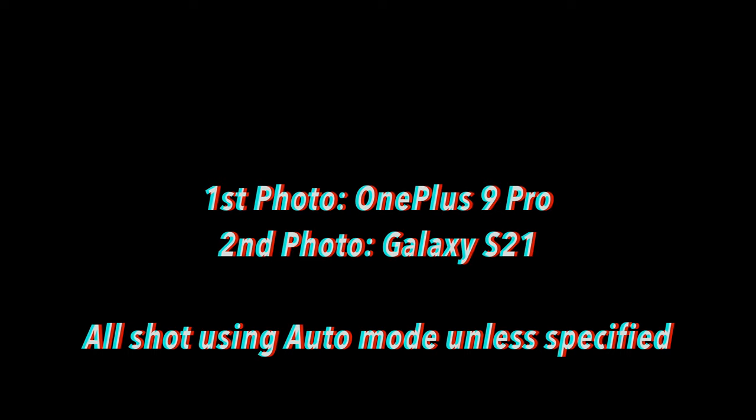The first photo will be taken with the OnePlus 9 Pro, and the second photo will be taken with the Samsung Galaxy S21. If you guys ever get confused as to which is which, pay attention to the watermark — I have the watermark on the OnePlus 9 Pro. As for the S21, there is no watermark. So let's go ahead and get down to it.